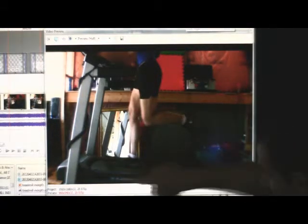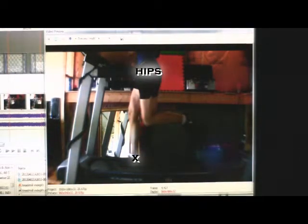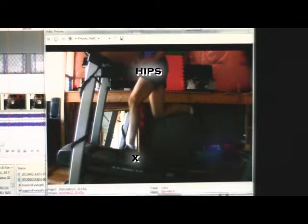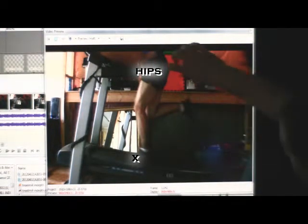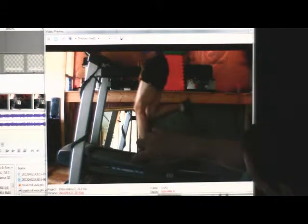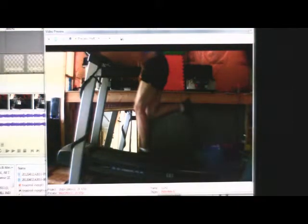When the incline is flat, the hips are here and the foot lands out in front. Now going to a higher incline, notice where the foot lands — directly underneath the hips, right in the power stroke. It's a shorter stride, allowing you to land right underneath the hips. That's a proper stride.